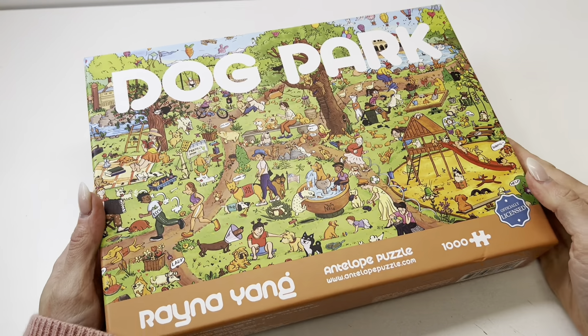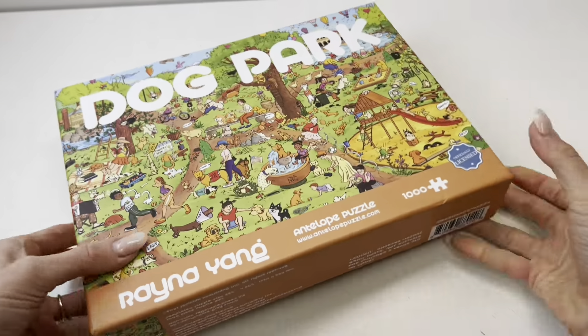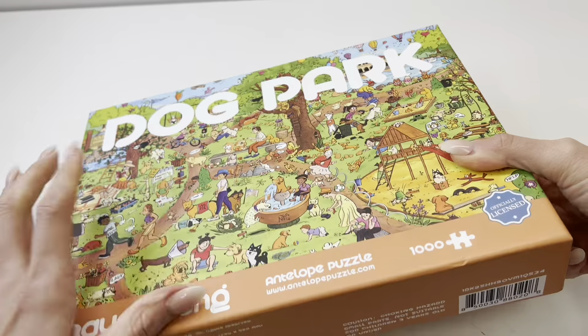This dog park puzzle is really great quality. It comes in a nice heavy duty box and it is a thousand pieces. Let's take a peek at how big the pieces are.